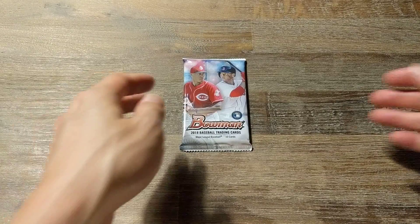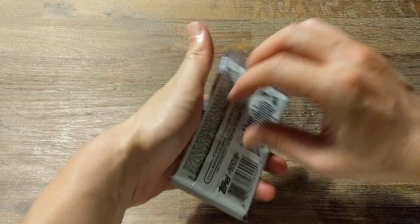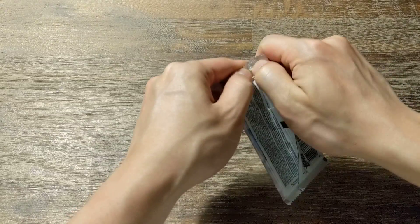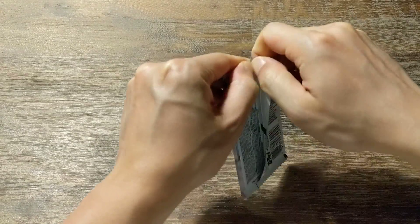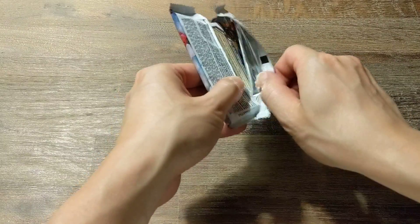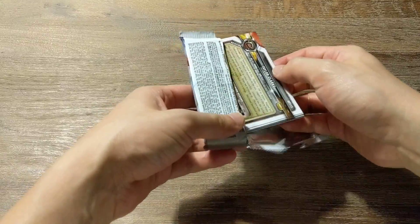Hey everybody, welcome back. Going to open up a pack of 2018 Bowman Baseball, a blaster pack. I'll be getting back to opening up my hobby packs soon, but I'm just curious to see what's inside these blaster boxes.